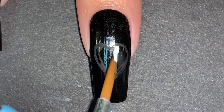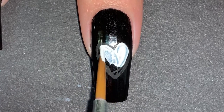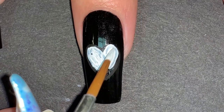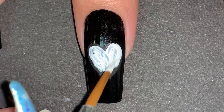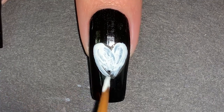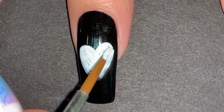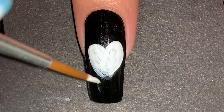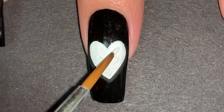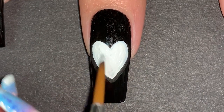Then I went in with a medium detail brush and painted my heart in white, so when I apply colors in the next step they really pop. I made sure that each side was well balanced and I can always go back in with black acrylic paint to fix my mistakes. So don't worry too much about it being perfect on take one. Since this is acrylic paint it's not the most opaque, but it dries quite fast so I did two to three thin coats.